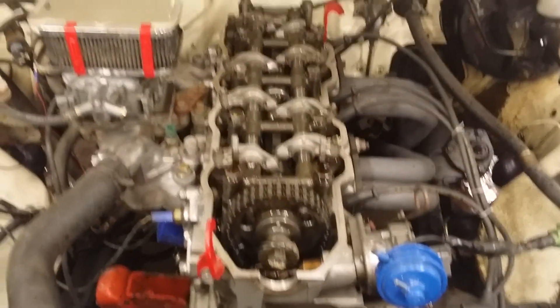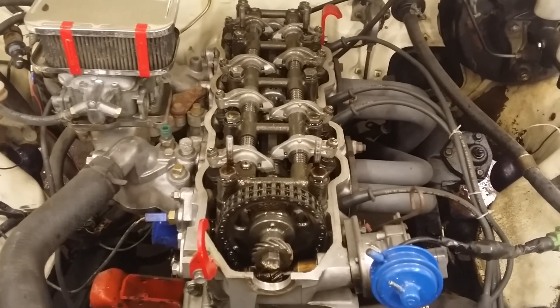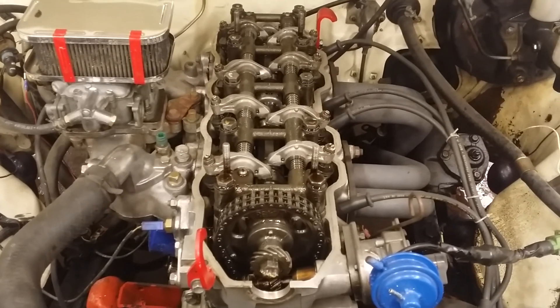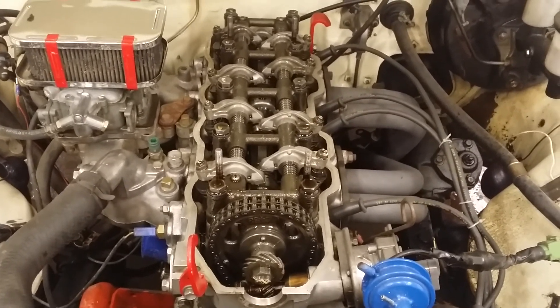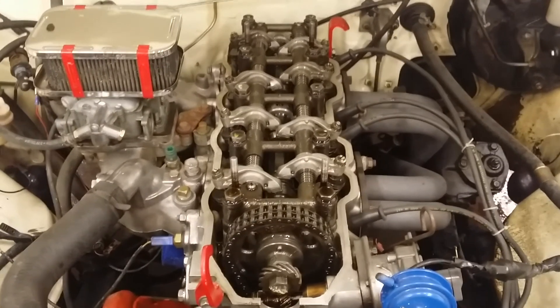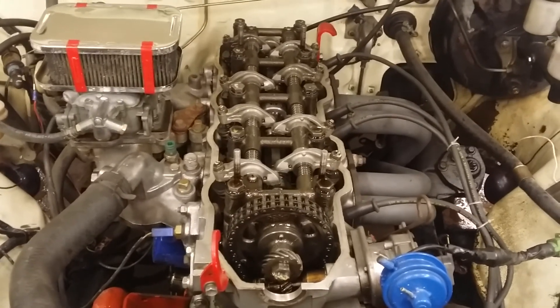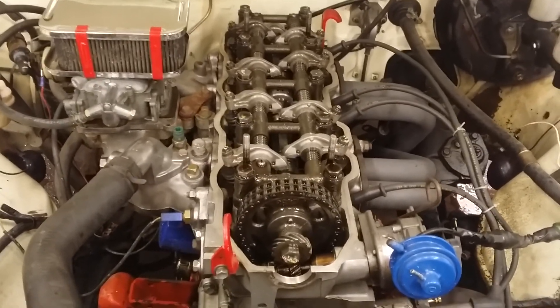He didn't know much about it — he bought it like that — but he wasn't going to use that motor. He had a fuel-injected motor with a turbo, the 22RTE or whatever. He was going to swap that motor in, so he didn't want this one, and I got really lucky.